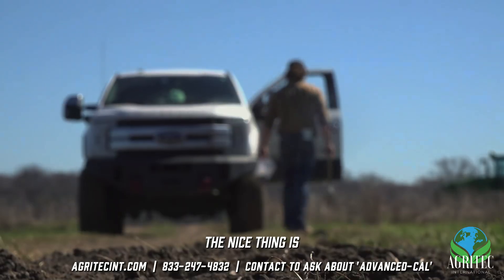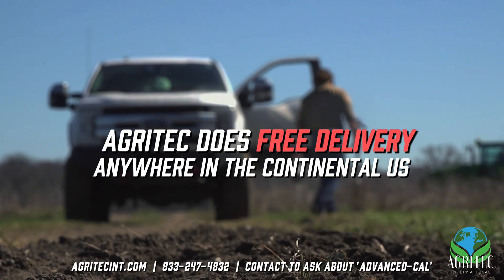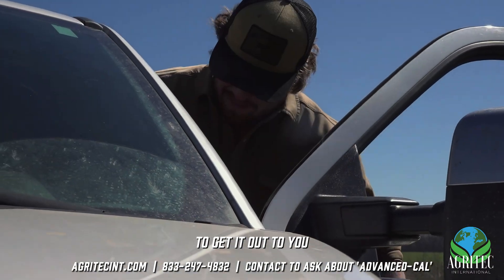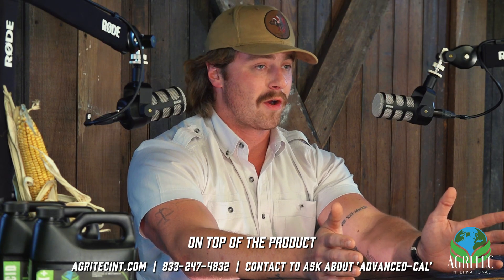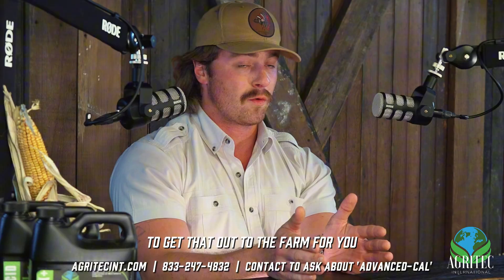One of the main questions is obviously how do I get it. The nice thing is Agritech does free delivery anywhere in state. Normally it takes about three to five business days to get it out to you. We'll deliver it straight to the farm with no extra cost on top of the product.